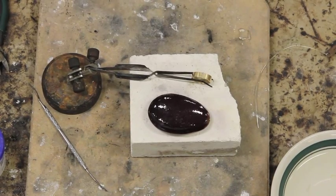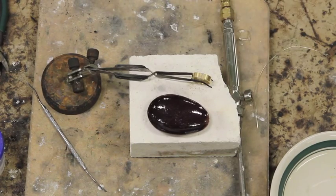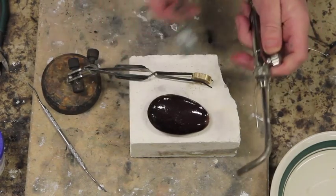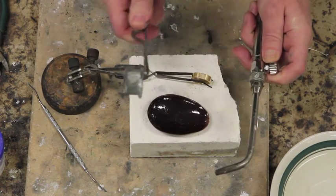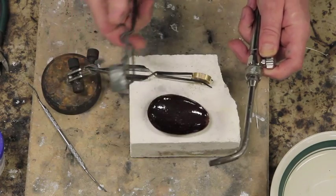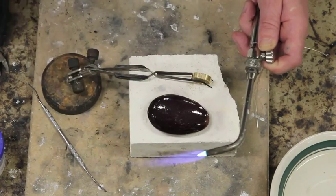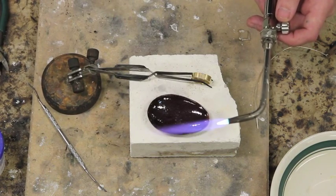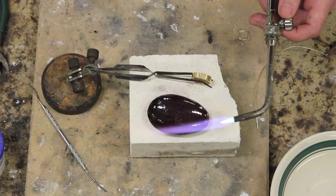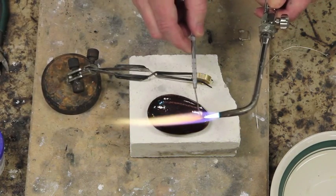Now I'll just turn my tank on an eighth of a turn. Here's my torch. I just had to grab a striker. Notice I turn the valve very, very little to get some gas out, and I check my striker prior to lighting the torch to make sure it works. A slight twist of the valve, and just strike it right in front. Now I want to adjust this flame so that it's got a nice sound — like a little jet engine sound. I want a nice, beautiful little blue cone coming out, and keep in mind the tip of that blue cone is the hottest.